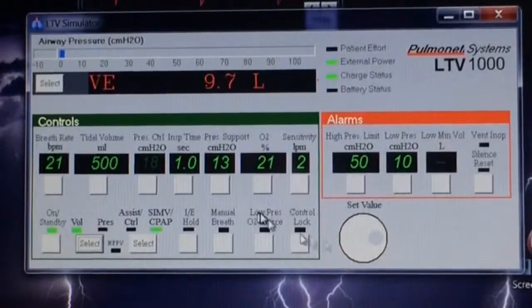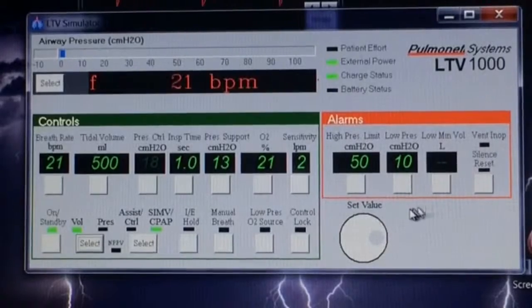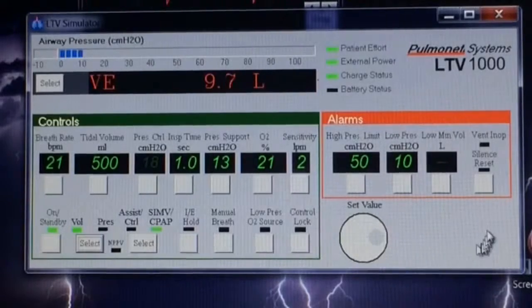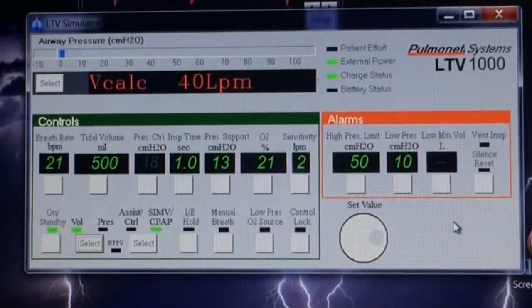But this is just the general overview of the ventilator. On the LTV 1150 and 1200, there's an extra button for the PEEP. It will also be colored green because it's a control and will require a doctor's order, but it's only on the two newer models.